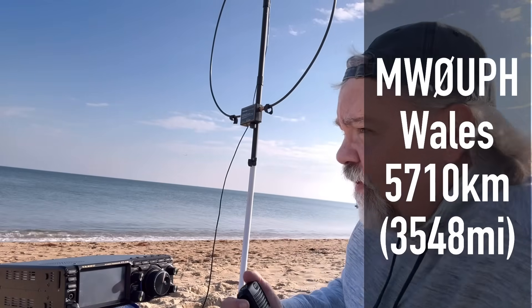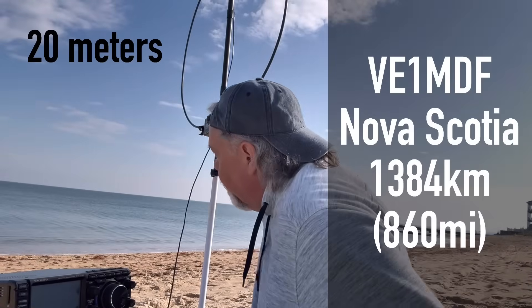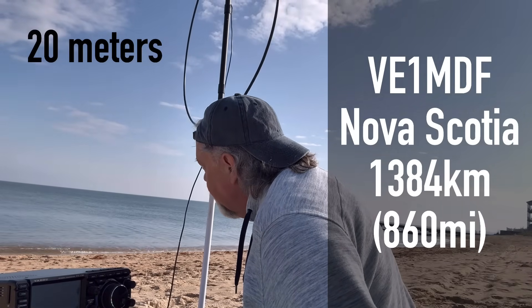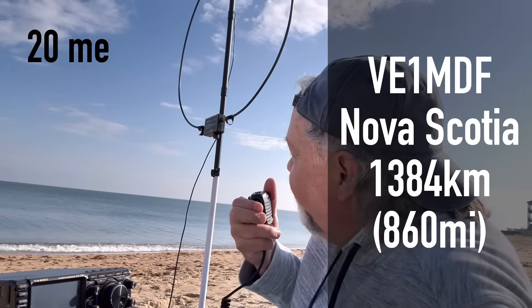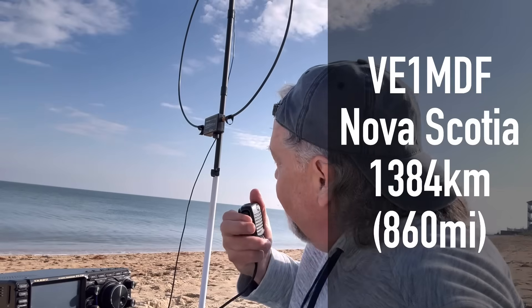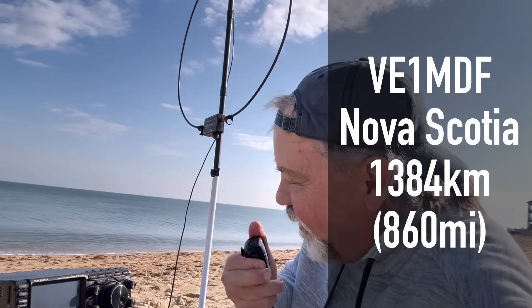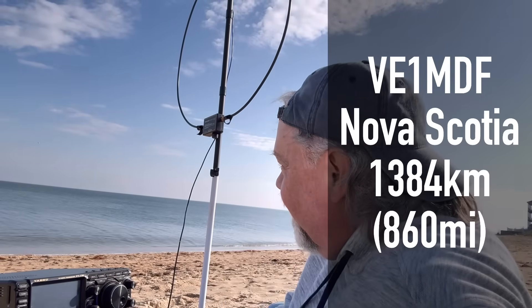I've got you about a five six as well, here from the top of a mountain in Nova Scotia. Thanks for hunting me today. 73. I figured you were in the Maritime Provinces — I was aimed at Europe, and you're right in between me there. The first Canadian I've heard today. Thanks for the contact. Can I get your call real quick? Echo Lima Mike Delta Fox 5.